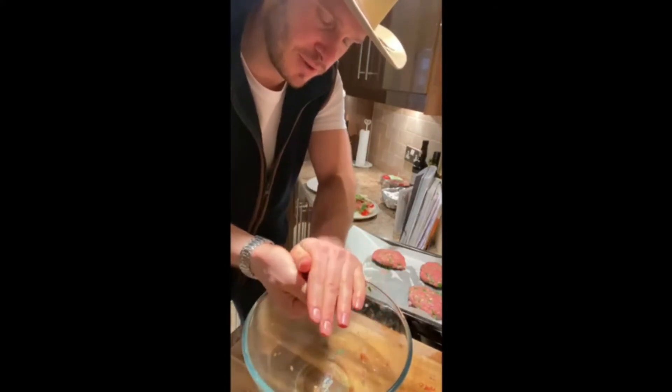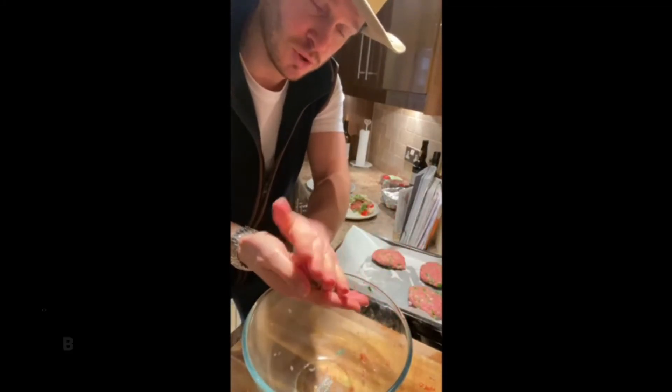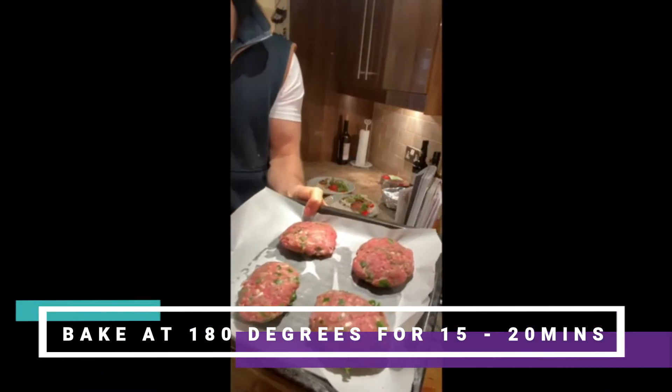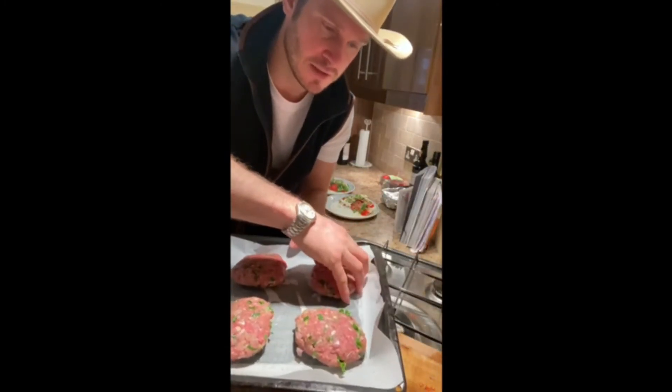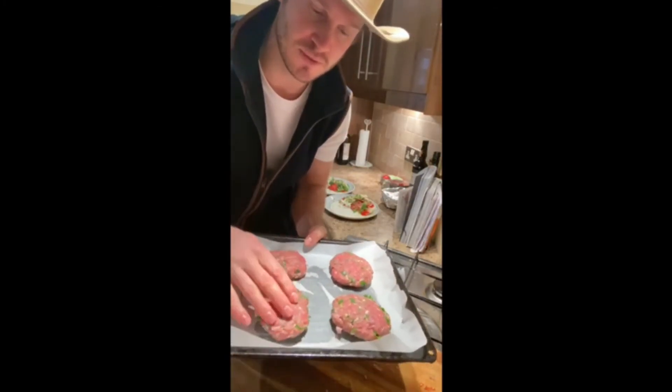All you're going to do is roast or bake them in the oven at 180 degrees for about 10 to 15 minutes and they should come out absolutely perfect. Once they come out, dust them with some pepper and serve them with the caprese salad.